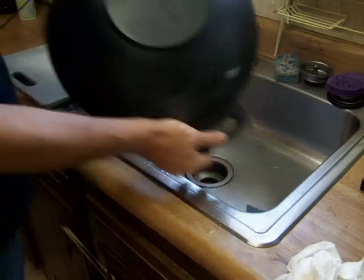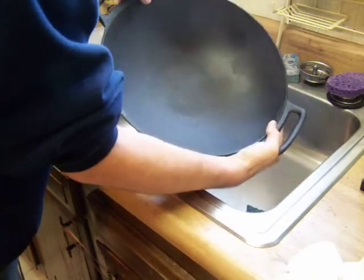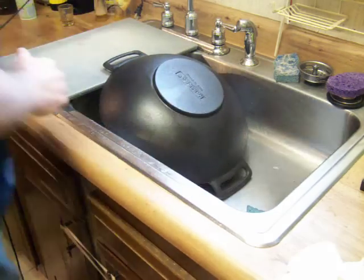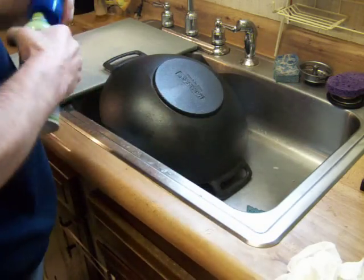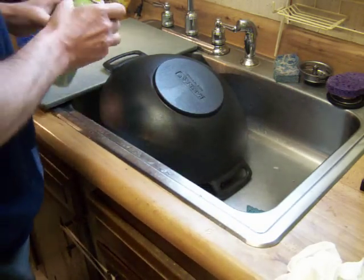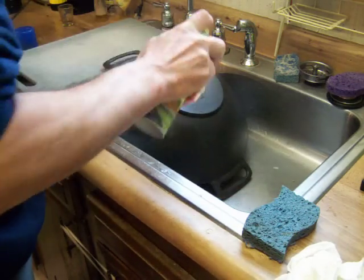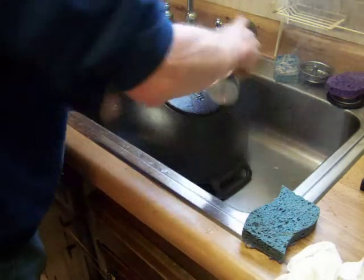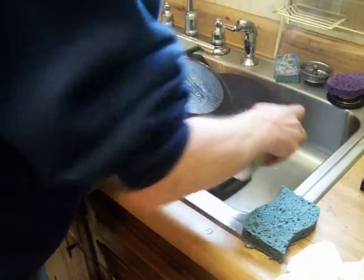Now that our pan is nice and dry, we're going to start seasoning. I tend to like using spray vegetable oil instead of regular vegetable oil — I think it does a better job. Get the bottom coated up nice. Not too much.